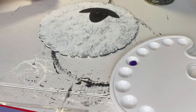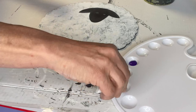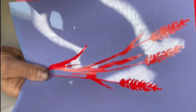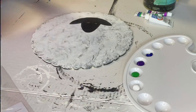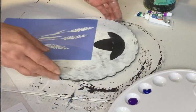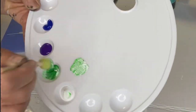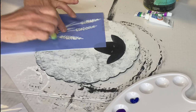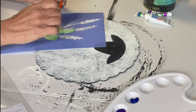I found these acrylic colors at Dollar General — I'm using purple, green, and white. I also found this Show-Off stencil at Hobby Lobby. I'm going to use two separate dabbers: the first dabber gets some green and white, and I'm just adding it to the leaf area of the stencil.